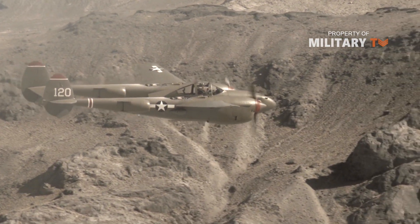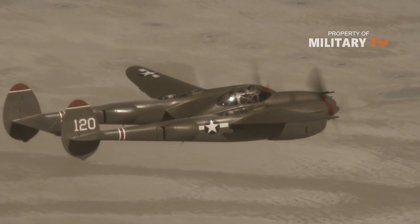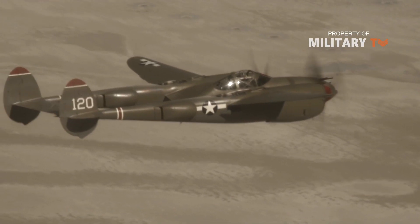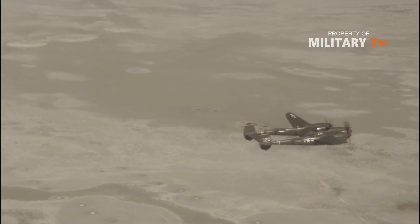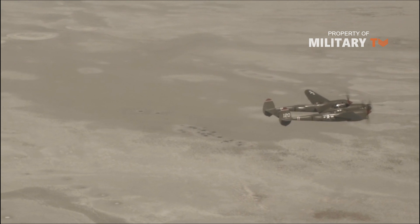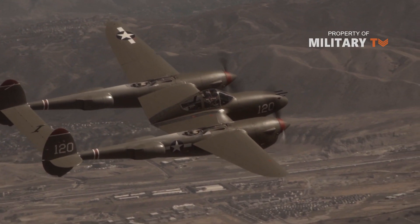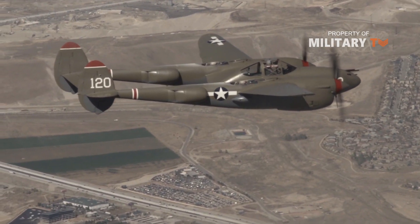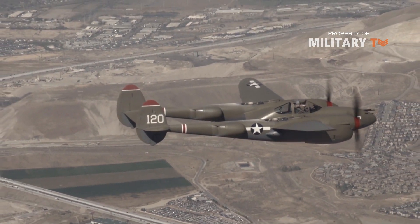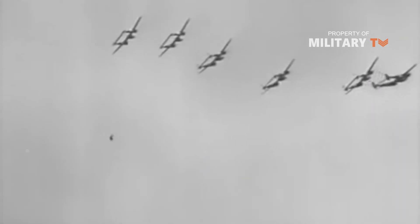Lockheed P-38 Lightning. The P-38 Lightning, designed by Lockheed, was one of the most distinctive looking fighters of the war. With a central cockpit suspended between two fuselages, it was definitely unique. However, it was also the only fighter built across the entire war, with more than 10,000 produced. The P-38 had one glaring problem, however — it was expensive, costing twice as much as other American fighters.